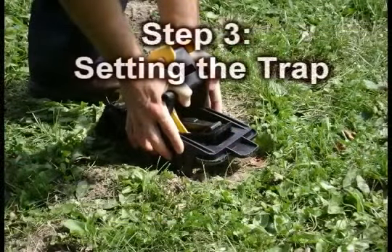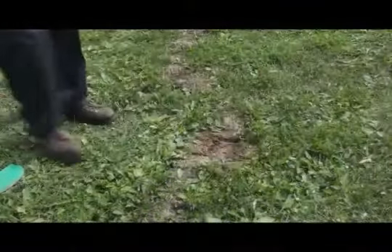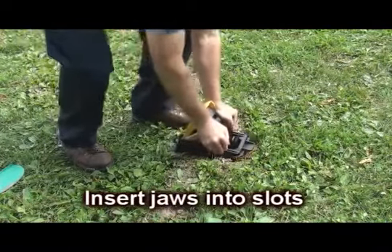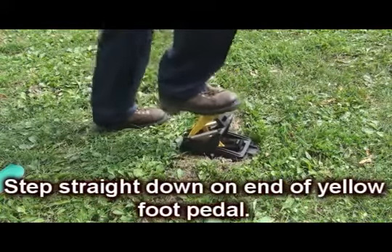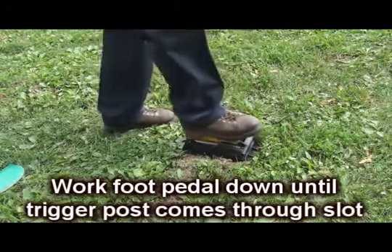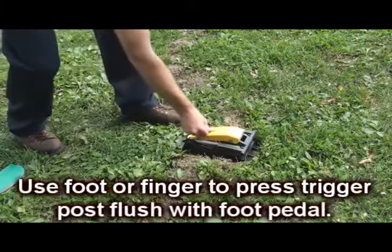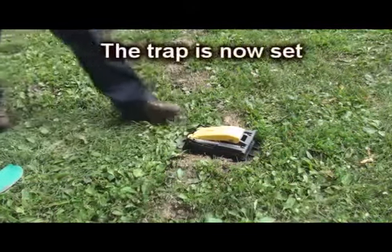Step 3: Setting the trap. Insert the trap into the slots you've just cut. Step straight down on the end of the yellow foot pedal — with firmer soils, more force may be needed. Work the foot pedal down until the trigger post comes through the slot in the foot pedal. Use your foot or finger to press the trigger post down and flush with the foot pedal. The trap is now set and ready for that mole.